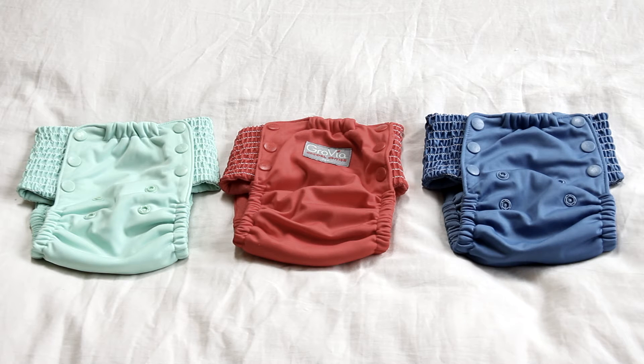That left me with what I have here: the Grovia training pants. I had kind of overlooked these before, but the more I looked into them and saw pictures up close, I thought this might even be better than my Super Undies. So I decided to order three of them off Amazon — I'll link them below — and you can also get them off Green Mountain Diapers, Kelly's Closet, and all of those wonderful cloth diapering websites. Let me show you why I like these so much.